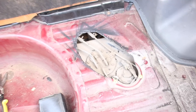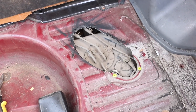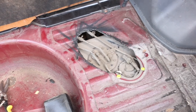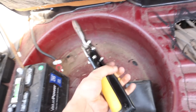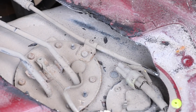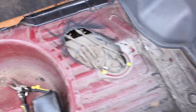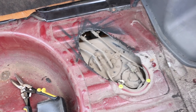Alright fellas, there you have it — now we have fresh clean access to the fuel pump. There are many ways to go about this. You can find sheet cutters or metal cutters at Harbor Freight, or if you have a fire extinguisher close by and a grinder and a steady hand, you could go that route as well. That's the route we went, and yeah — time to install the fuel pump.